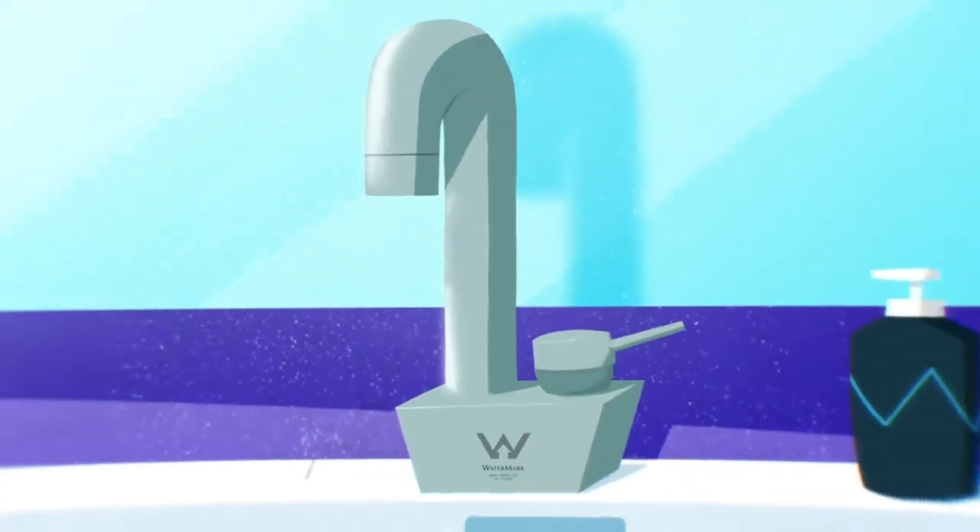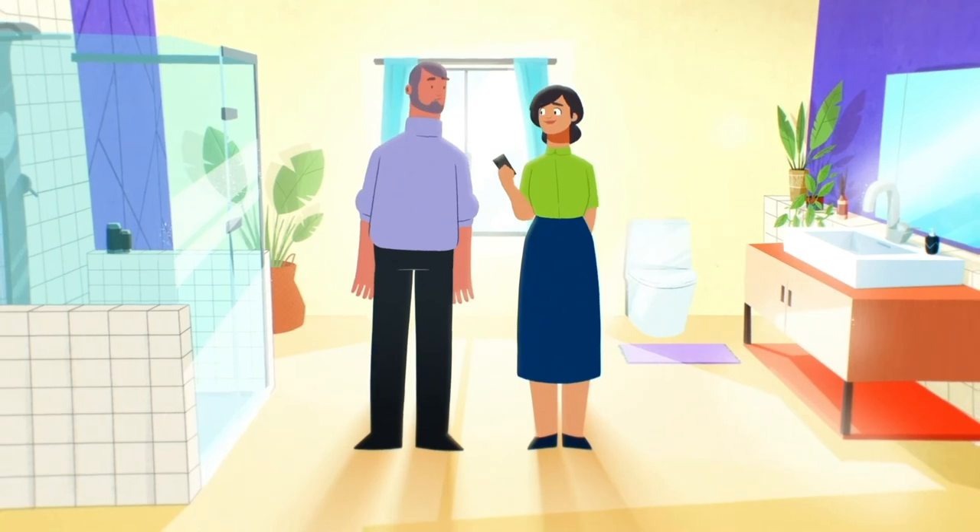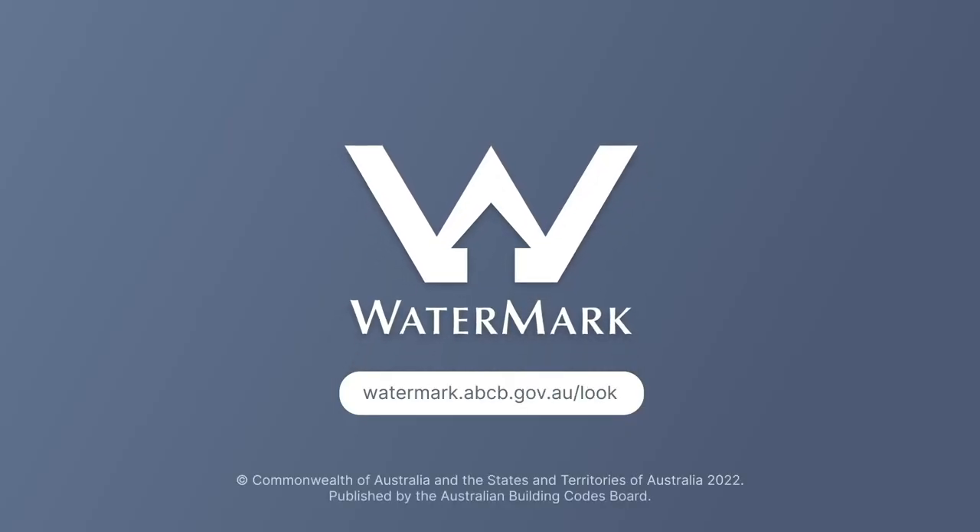This means that the tapware works properly and the water you use is safe. So to make sure that it's safe and fit for purpose, always look for the watermark.